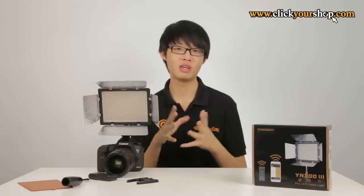That is pretty much it for the Yongnuo YN300 v3. If you're interested in purchasing this item, be sure to buy it directly from ClickYourShop.com — follow the link on the screen, which will also be in the description below. Don't forget to subscribe to the ClickYourShop.com YouTube channel for more videos and like the Facebook page for the latest updates and promotions. Thank you very much for watching.